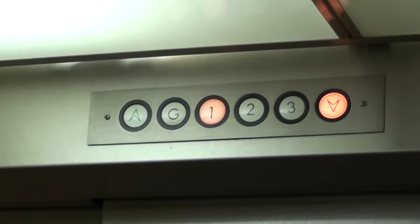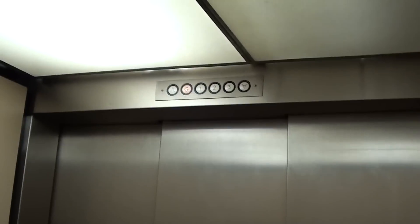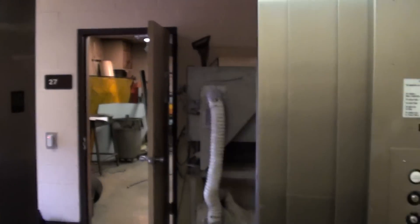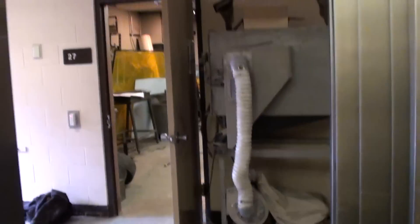Now listen. Watch the door open again. I'm having focusing issues. Go up to three. The door closed so we push the button.